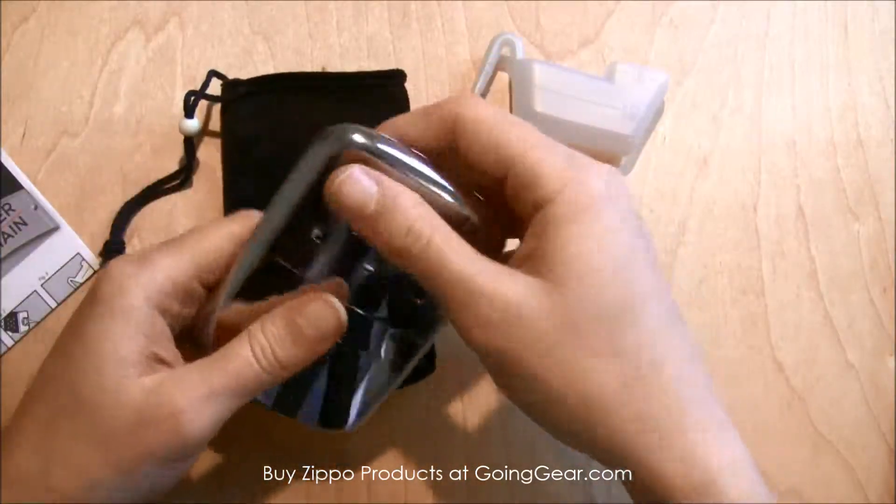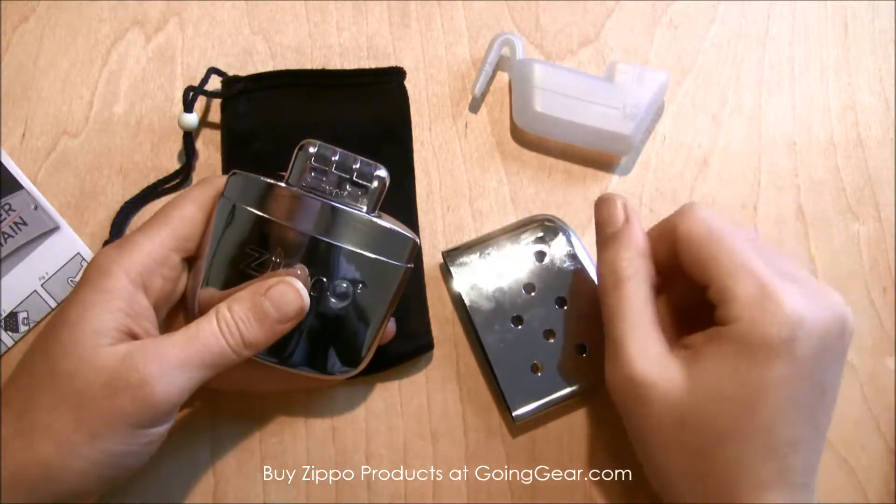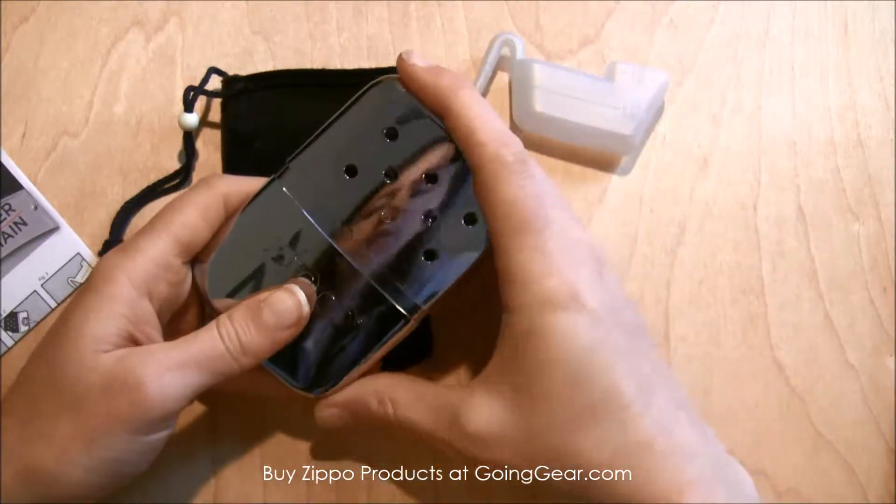I don't necessarily always carry around a lighter, so for me, I don't know how well that would work — having to carry around a lighter.